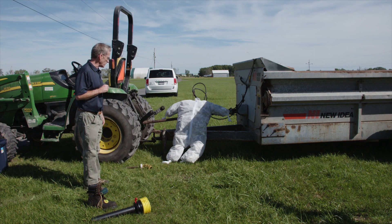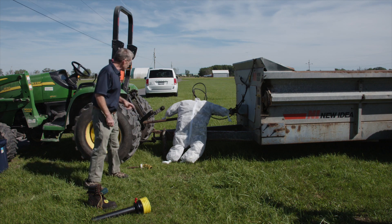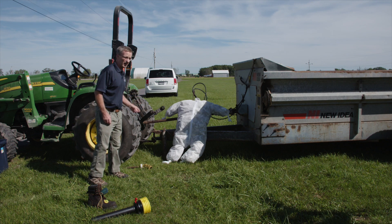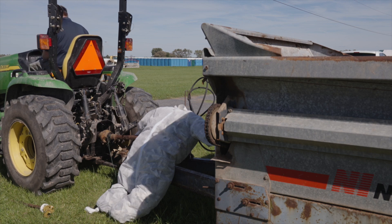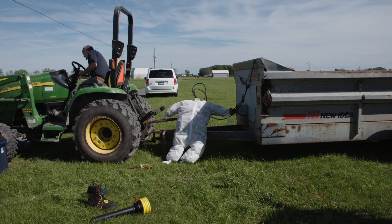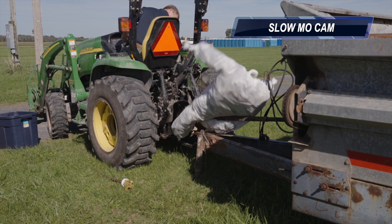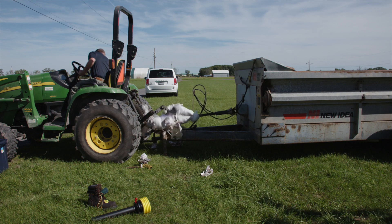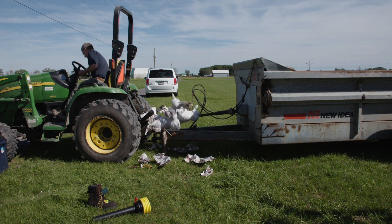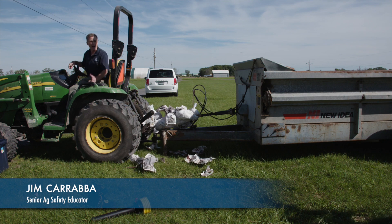What we're going to do now is our mock PTO entanglement. I've got a Tyvek suit here to simulate a person, and I tied their shoelace to the yoke of the PTO. I'm going to turn this on and engage the PTO and we'll see what happens. Not a good outcome for that person.